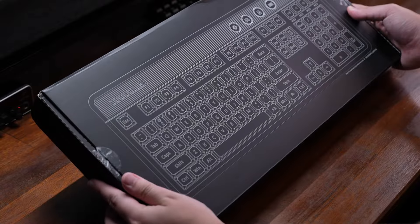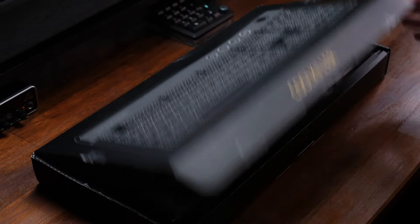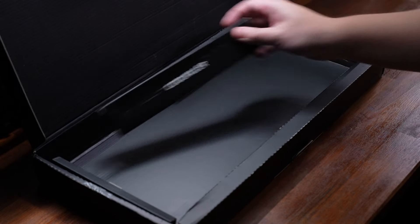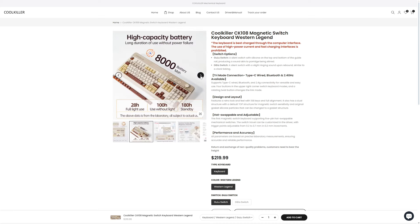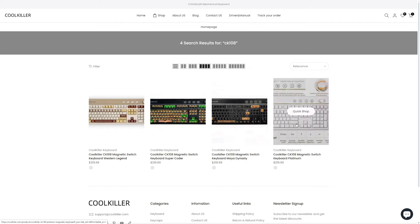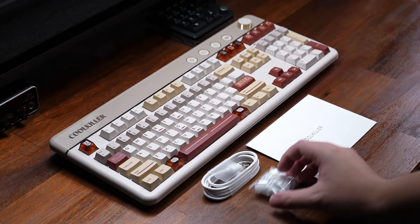Hey, it's Sam here, and this is the Cool Killer CK108 magnetic switch keyboard. It has tri-mode connectivity, is hot-swappable with magnetic and mechanical switches, can be gasket mounted or top mounted, and is available in four different colors with a price of $220 US dollars.